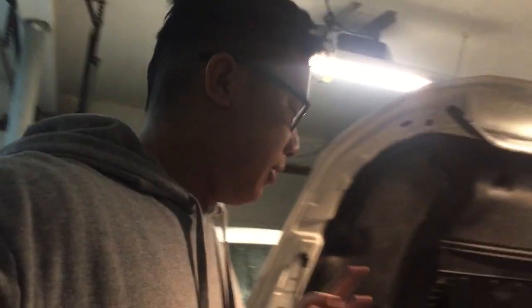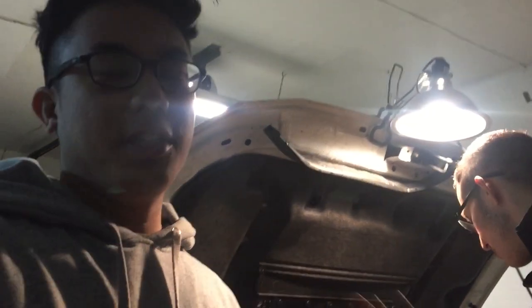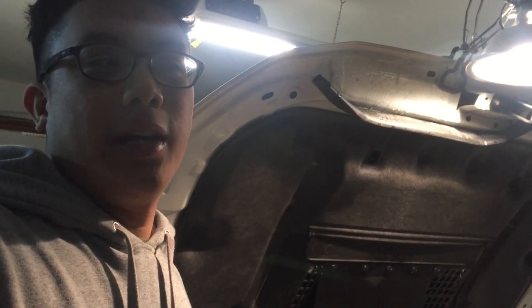It's day two of our installation of all the parts we put on the other day. Today we've got to do the EGR delete and the TGV delete. It's snowstorming outside and we weren't supposed to do this today — we're also waiting for Chris.